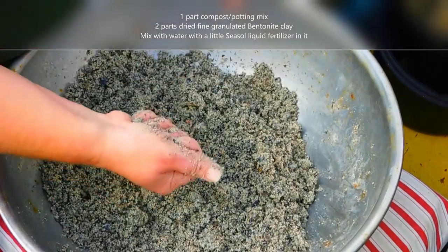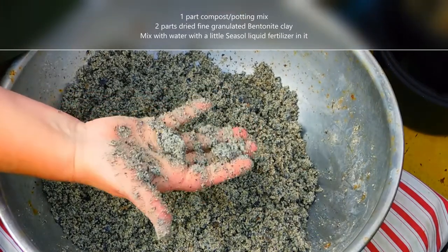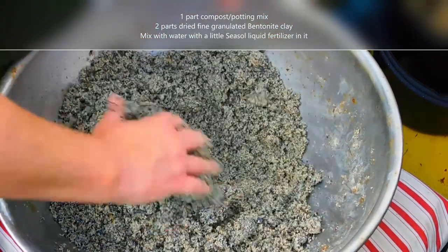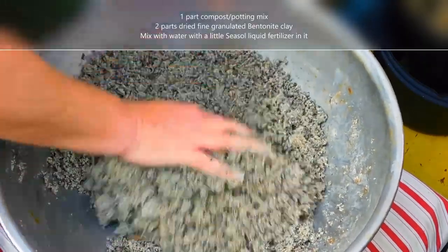where if you hold it in your hand it will come together and hold a ball. The reason for holding the ball shape is just so that they're easy to handle and put out wherever you're going to plant them.